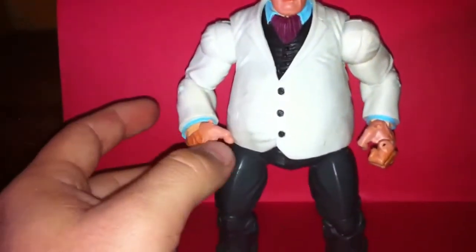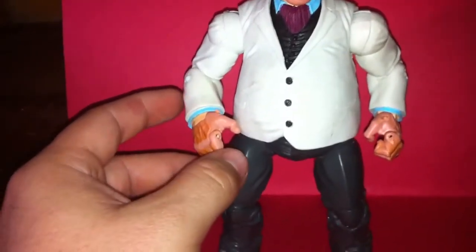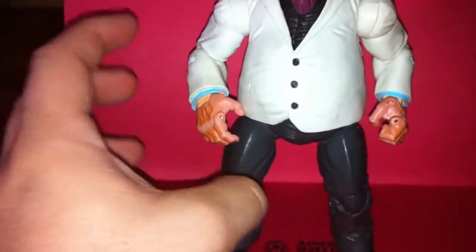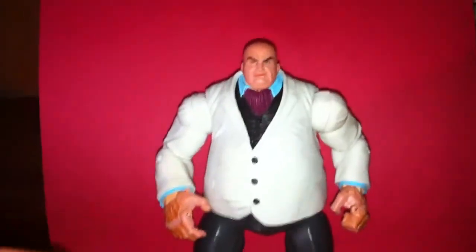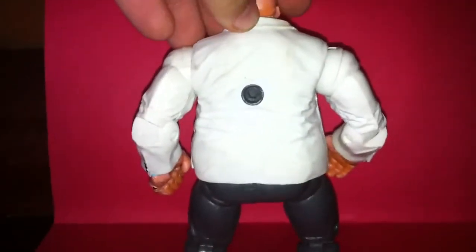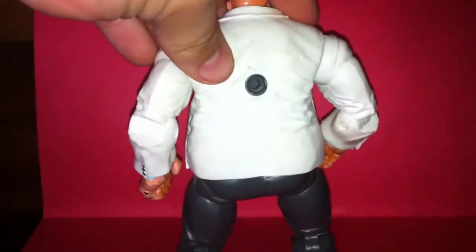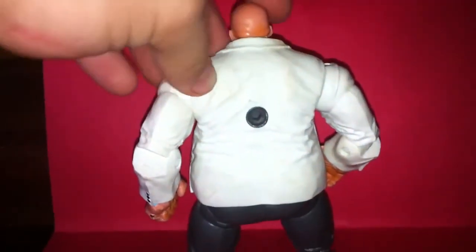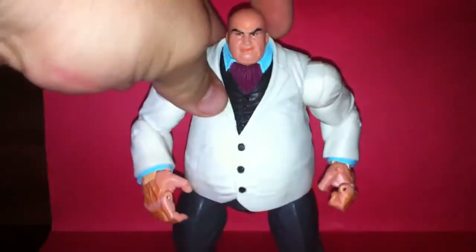All the articulation is there. He's real stiff. You can tell he hasn't been played with very much. But all his articulation is there. I'll show that to you in a minute. There's the peg hole for the display stand. I was really excited to get this.